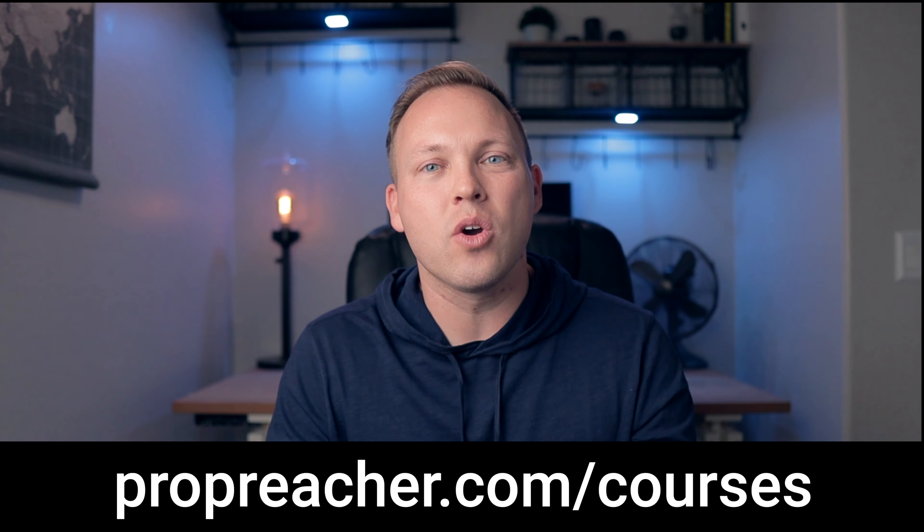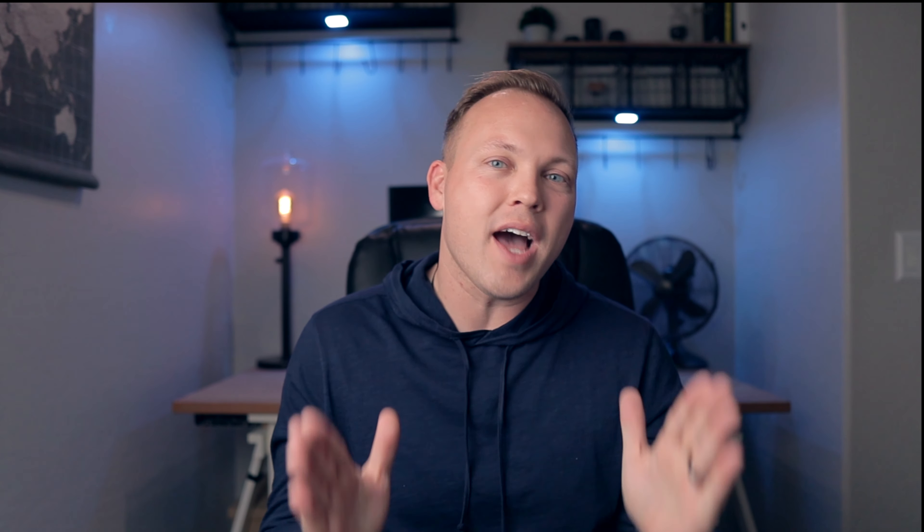I've got a money-back guarantee for you. So if you want to get the course, check out more — go to ProPreacher.com/courses today and you can sign up there. You can also see more about the course there if you're on the fence about it.